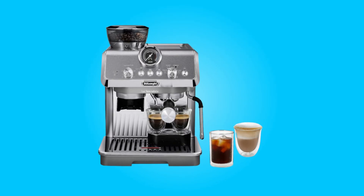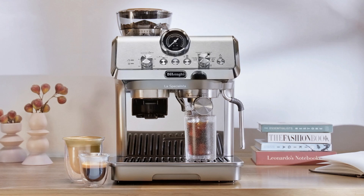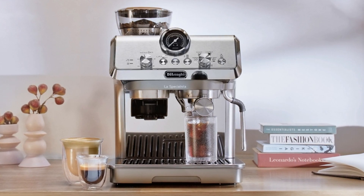Join us as we delve into the details of this exceptional coffee appliance and discover how it elevates your home coffee-making experience to a whole new level.